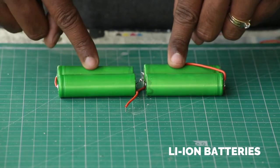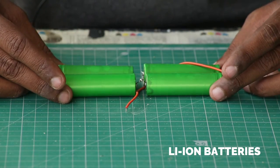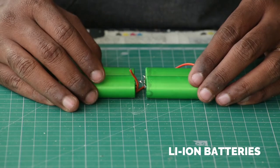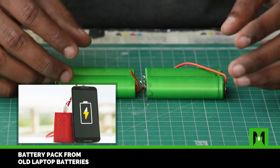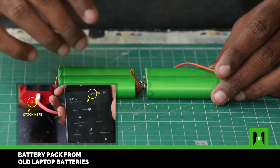These batteries are called 18650 lithium-ion batteries. I salvaged these batteries from an old laptop battery. You can make power banks using the same batteries, and if you would like to know how I made my own power bank, please click on the link below.